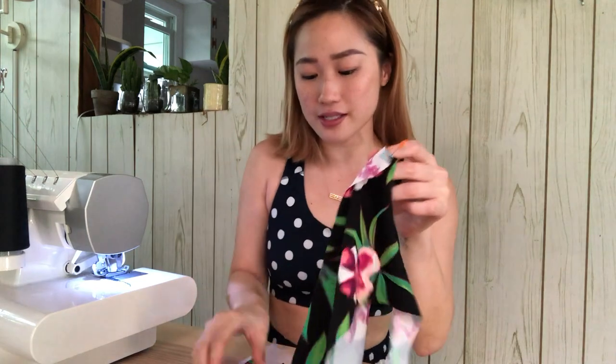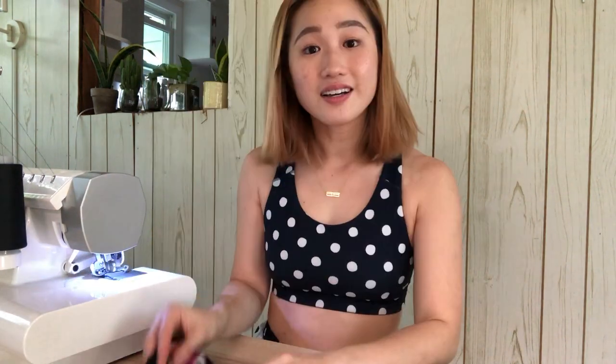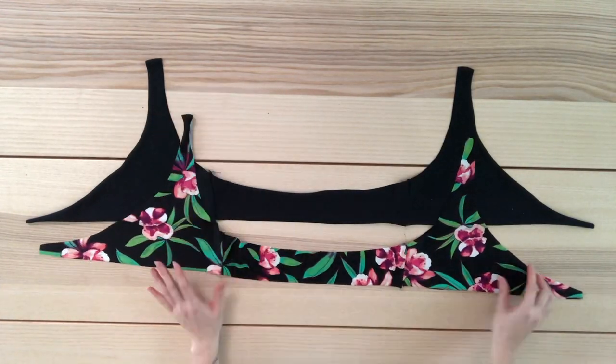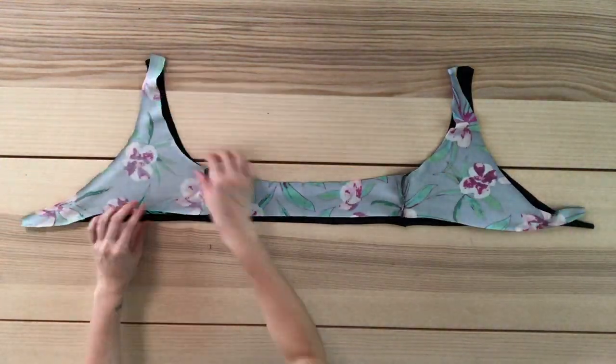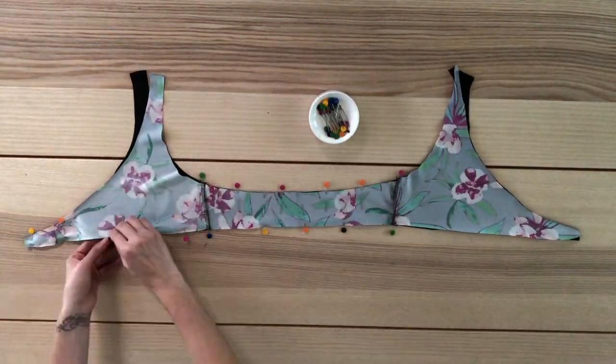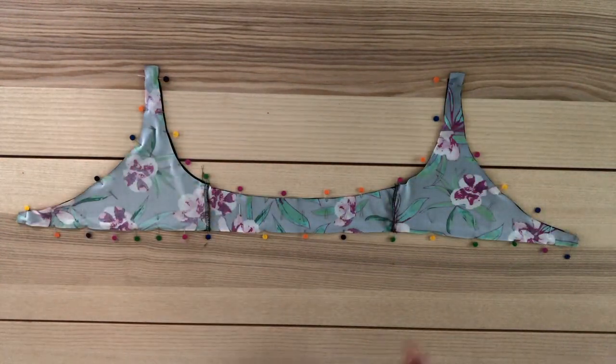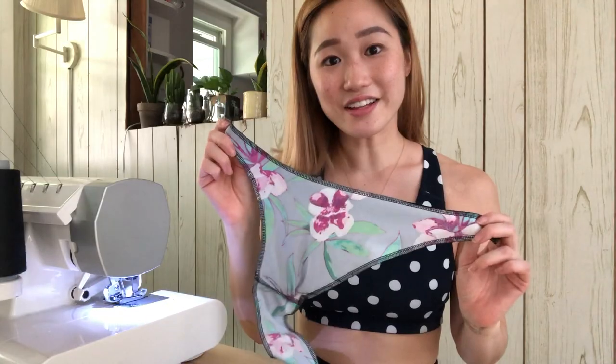I'm going to start by putting the bikini top together. I pin the side seams together and sew with my overlocker — if you don't have an overlocker you can use a regular sewing machine with a zigzag stitch. Once done, repeat with the other fabric so you have two pieces. Place them on top of each other right sides facing, pin along all the edges, and with your overlocker serge all around the top, making sure not to sew at the two strap-opening points.